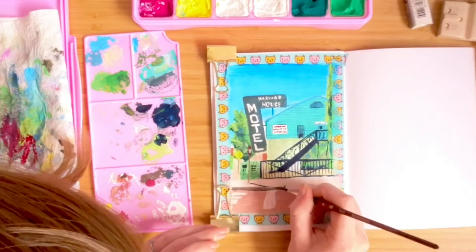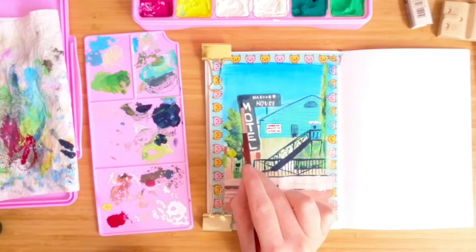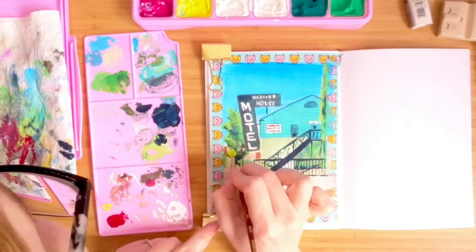So yeah, that's pretty much it. I'll leave you to watch the final few minutes of this painting including that super satisfying tape peel. Thanks again to Charlie for letting me use his image in this video — I'll link his social media below. Let me know if you like this painting in the comments and I will see you all next time. Bye for now.